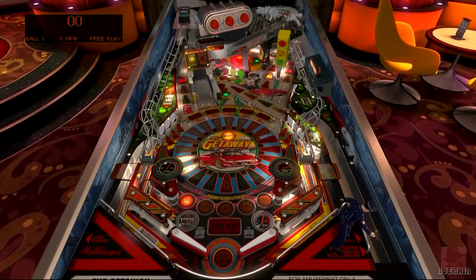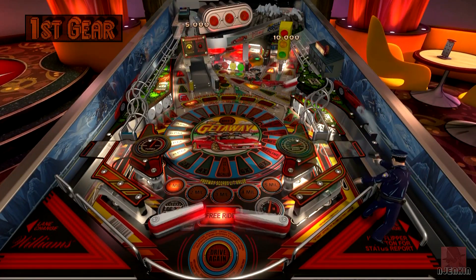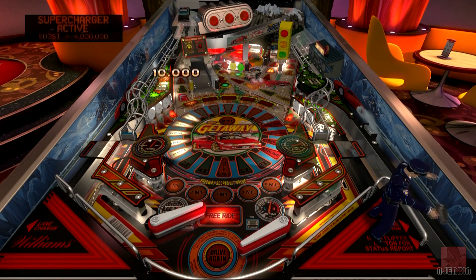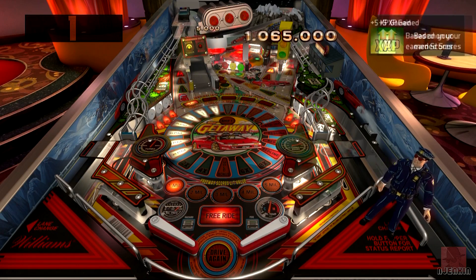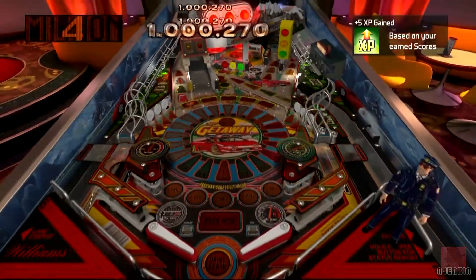There's a policeman here - that's the extra bit they've added, which isn't on the real table for obvious reasons. The launch ball fires - it's on fire it seems. That doesn't happen on the real table of course, but if you're a traditionalist and just want to play the original tables, then you can turn all these extras off.